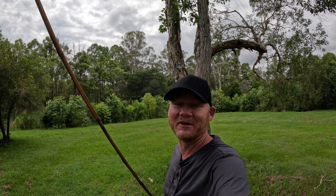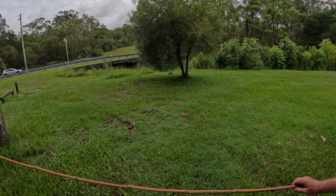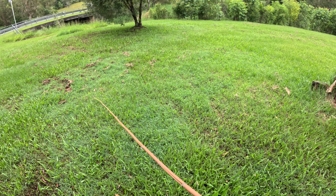Welcome to the channel, and for my Filipino audience, Malagayang Pagdating — I hope I said that correctly, it means welcome in Tagalog. Today I've got this awesome piece of bamboo here.